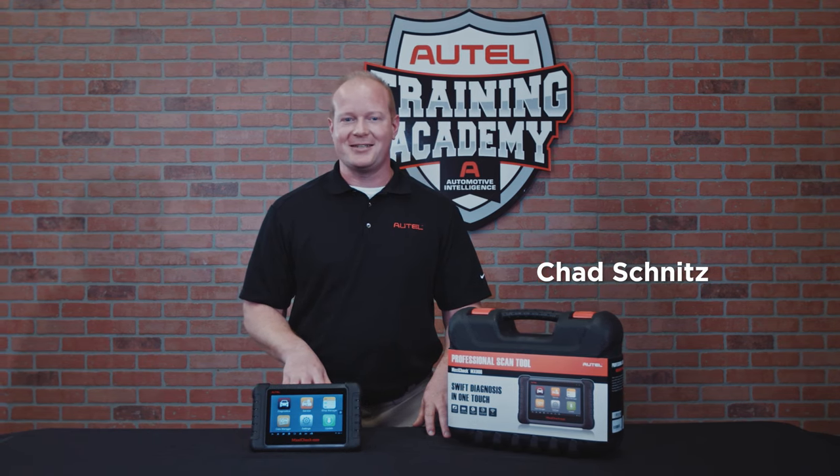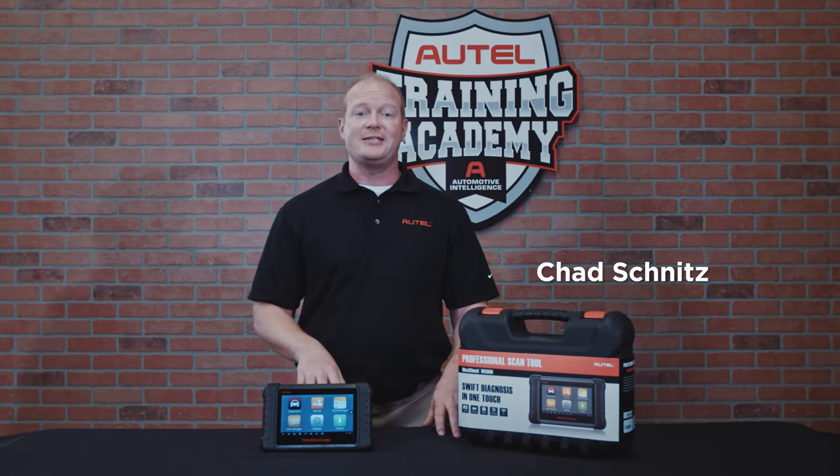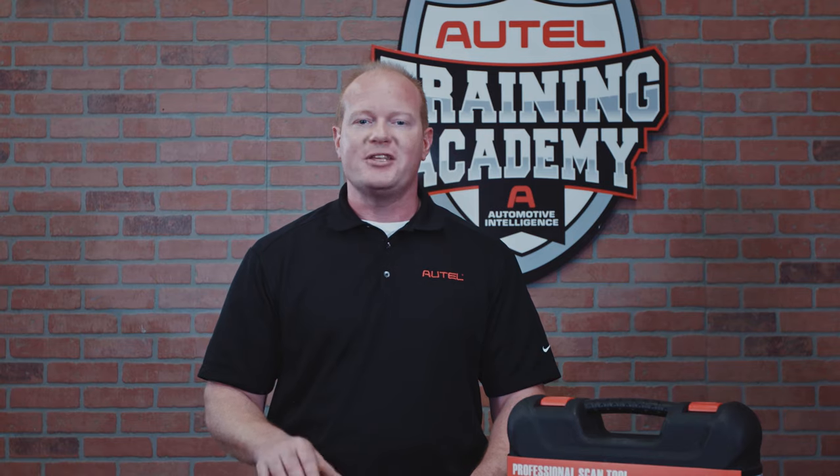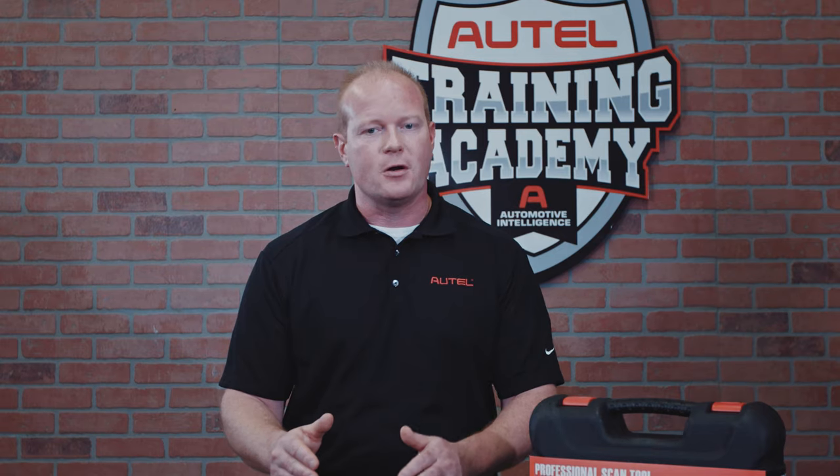Hi, I'm Chad with Autel Diagnostics. Bleeding the anti-lock brake system was once a task only expensive OEM tools could do, but it's one of the many common service tasks made easier and done more effectively with an Autel tablet.